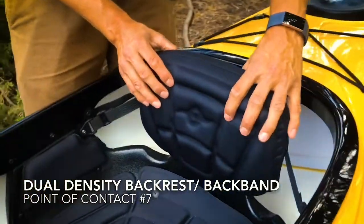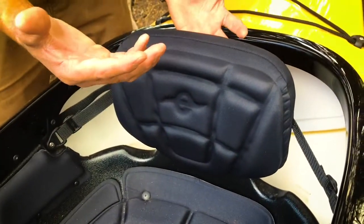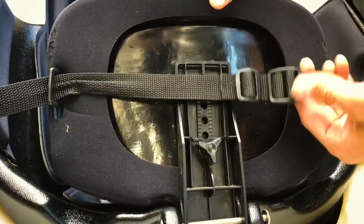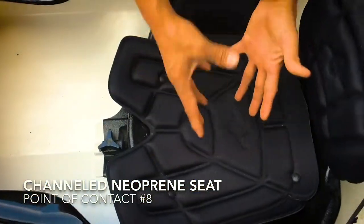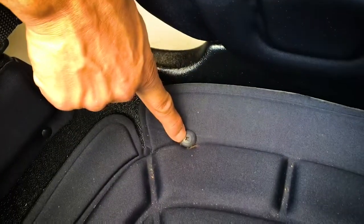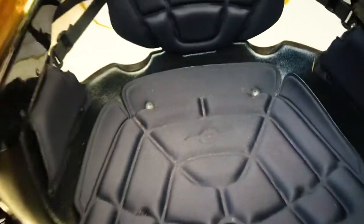Eddeline uses a dual-density foam backrest, easily interchangeable with our back band for another customizable fit option. We have five height adjustments so you can get it to hit your back in a perfect spot, plus a forward lean adjustment with this strap. The last point of contact is the seat — Eddeline uses a nice neoprene pad with tracking channels to get water out. Eddeline also uses removable screws here so that if you ever want to add more padding or swap in your own gel seat, you can. Just another little attention to detail from years of experience.